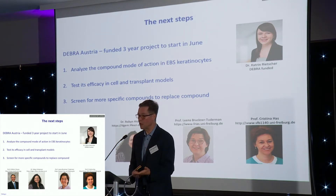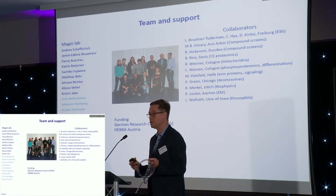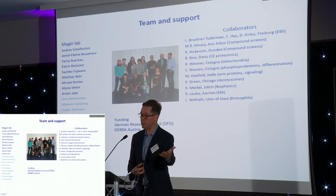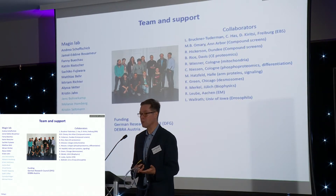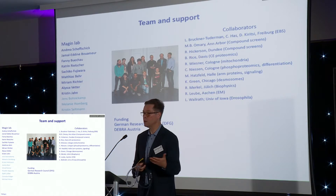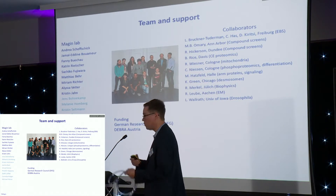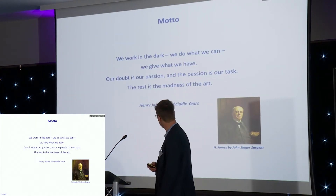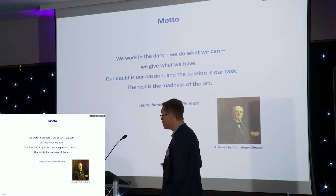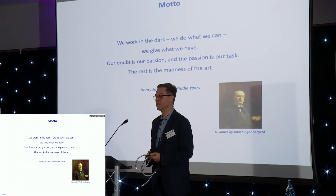We would also like to develop a drug that is even more specific with fewer side effects. Research like the one we are doing is teamwork — you never can stand alone because things become so complex that you need support, knowledge, and technology from many other people around the world. I would like to end with a motto from Henry James: despite all the knowledge, we still work in the dark, but we do what we can and we give what we have. And without passion, nothing will work. Thank you.